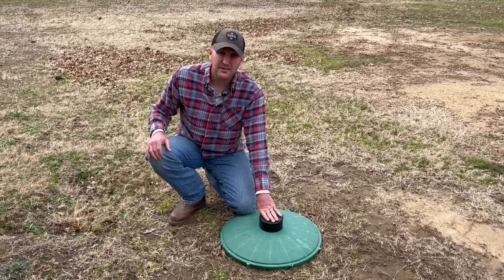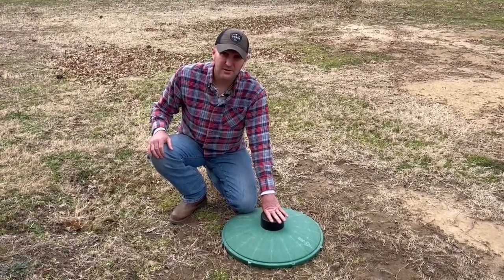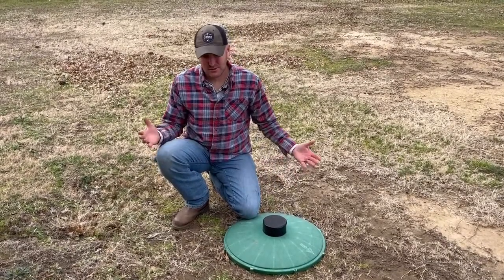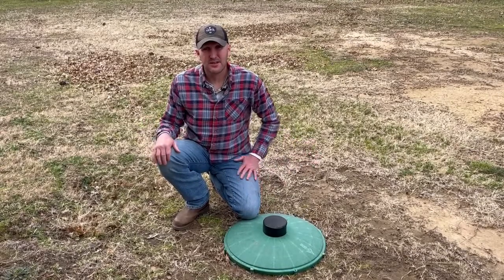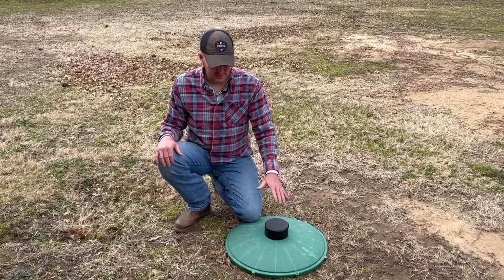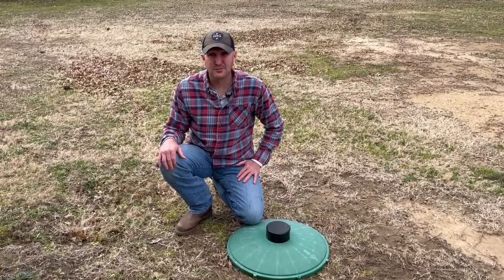Getting one installed might cost a couple hundred bucks, but that could save you money over the long term compared to tablets. Those are basically the two easiest and most common forms of bleach and chlorine systems that aerobic systems use on a regular basis. I hope this helps — have a good day.